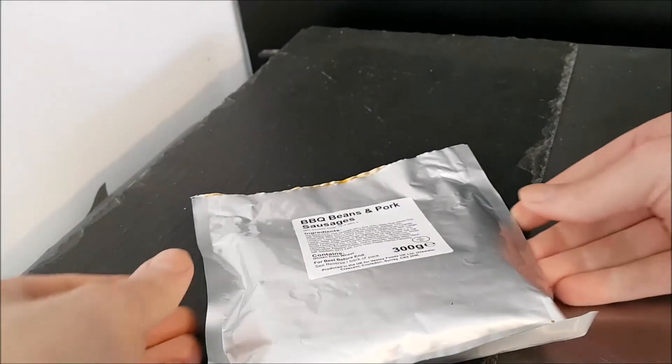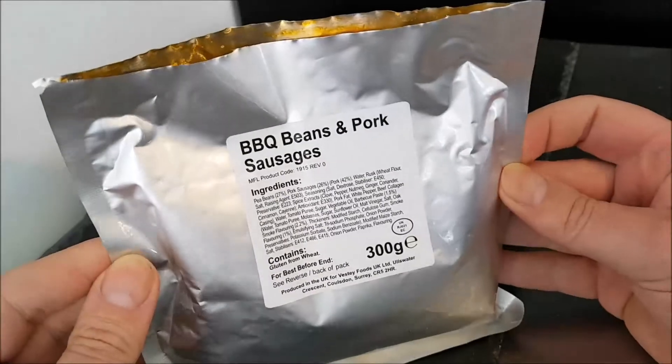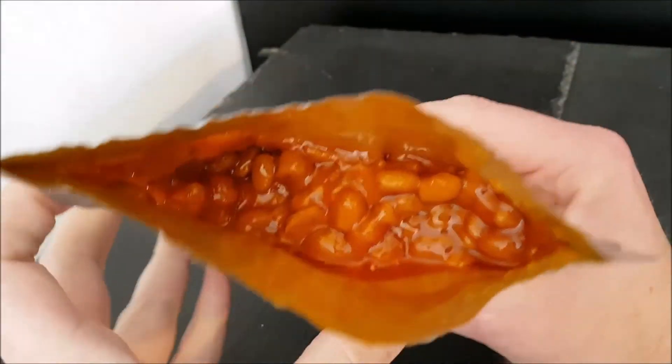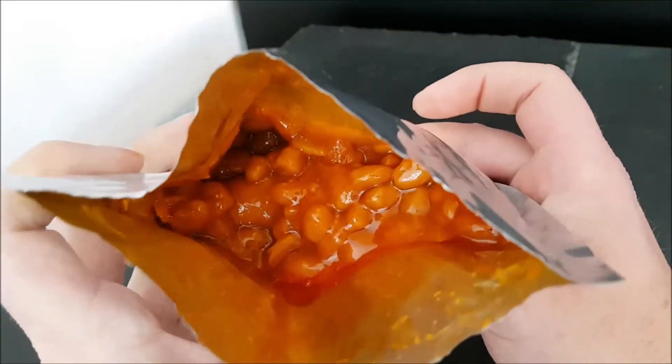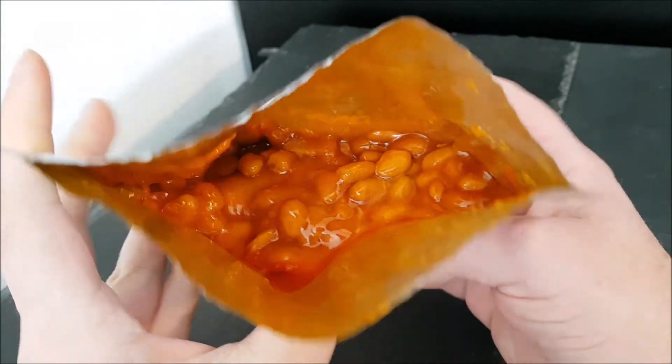Okay, that's fine. I just thought you would see it better if it was opened up and spread out. Let's see — there we go, that's actually quite a decent view. Yeah, you can see it now.